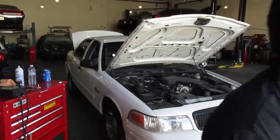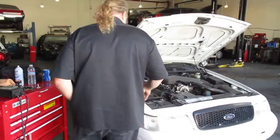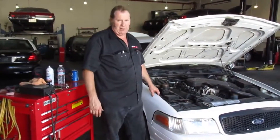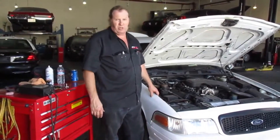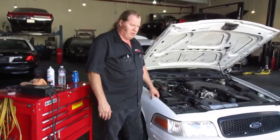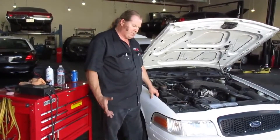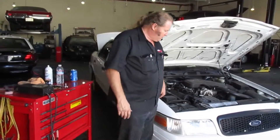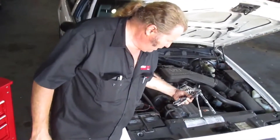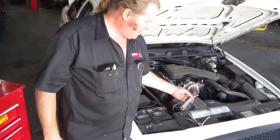Thank you, Moose. Hi folks. The important thing with your car is sometimes your batteries go bad, and they always go bad at the worst possible times. It's never convenient, it's never organized, so it's handy to know how to change out a battery. Basically, what you need is a handful of tools: a 10mm, an 8mm, and a crescent wrench.